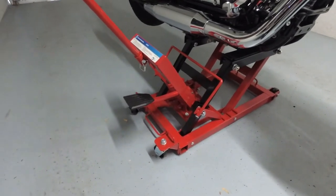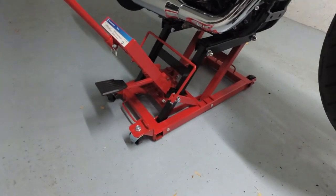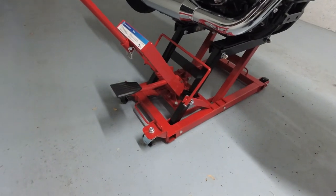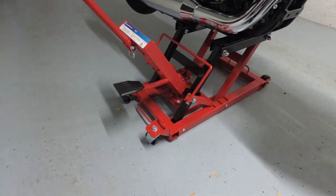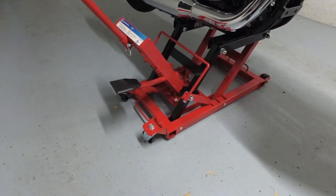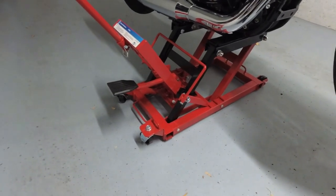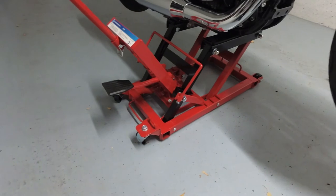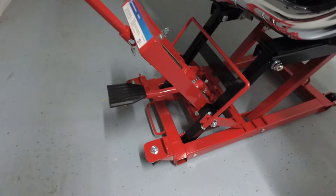The first tip is: if you buy a jack like this and you assemble it, make sure that you assemble it in your garage so you don't have to carry it all over your house. I had to do that and this thing weighs like a hundred pounds, which is not fun if you have to squeeze it through tight rooms and stuff. So just assemble it in your garage.